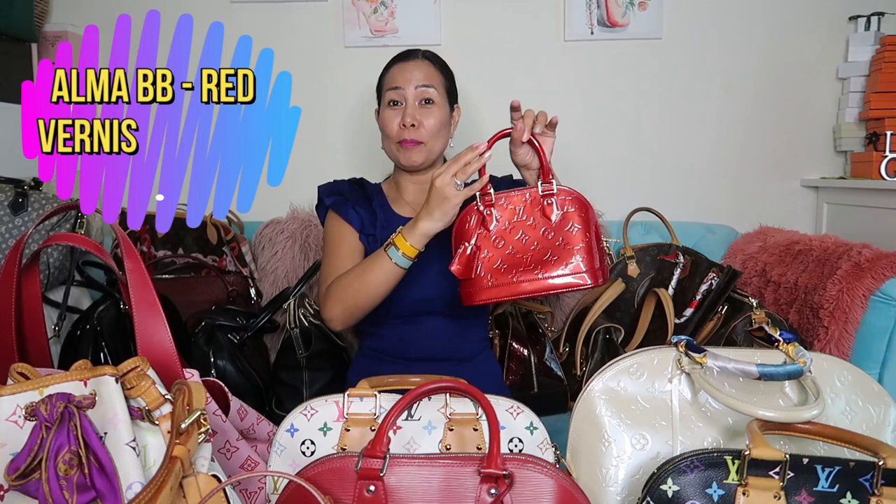Hello guys, welcome back to my channel! Today I'm going to share with you my most requested video, which is my Louis Vuitton handbag collection. So without further ado, let's start!